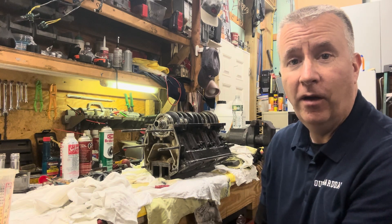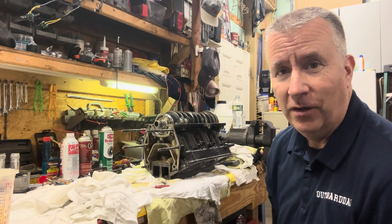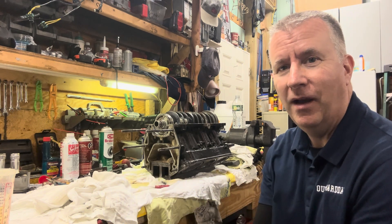Keith McGowan here, the Outboard Dad, here to help you have a better boating experience. Today we're continuing on with our Mercury 2.5 rebuild, so please like, subscribe, and send any comments that you have.